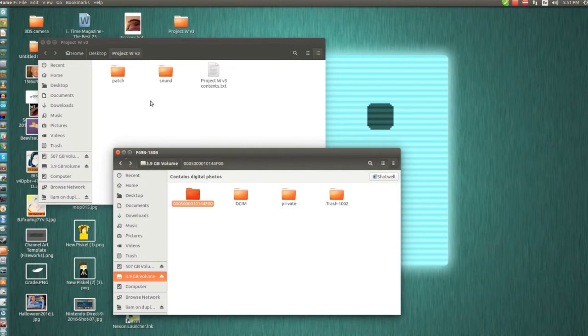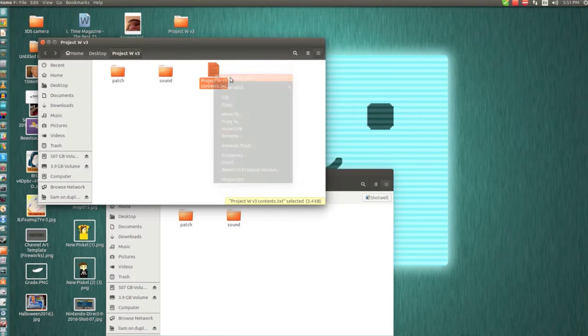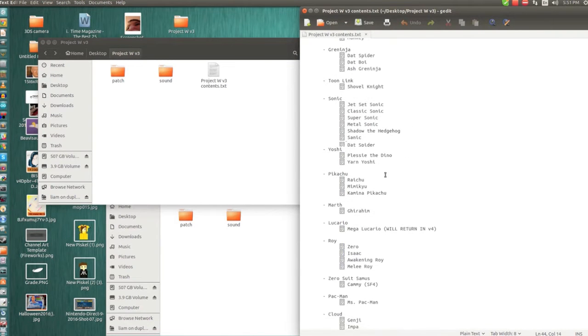If you open up this folder, you will find a patch and sound folder. You just want to drag the patch and sound folder into the folder you just made inside your SD card. Drag them inside there — it'll probably take like 10 minutes. It'll also come with a little folder that will tell you all the characters and what the new skins are.